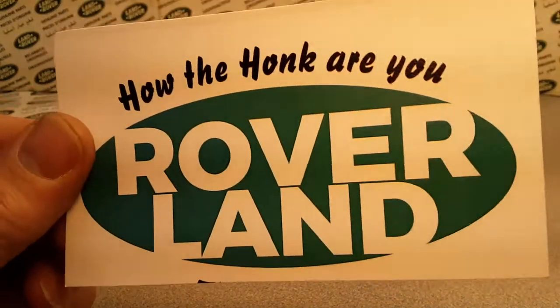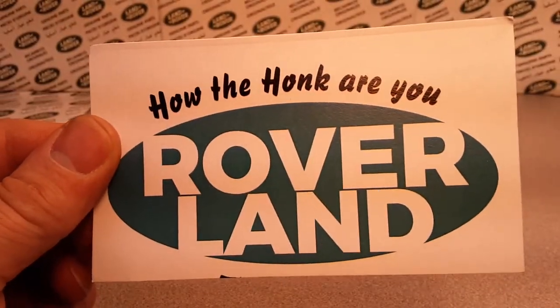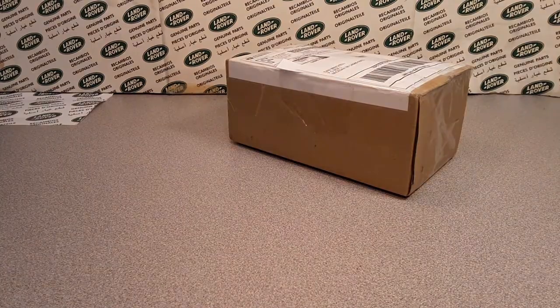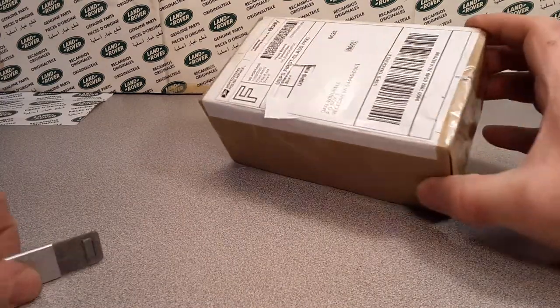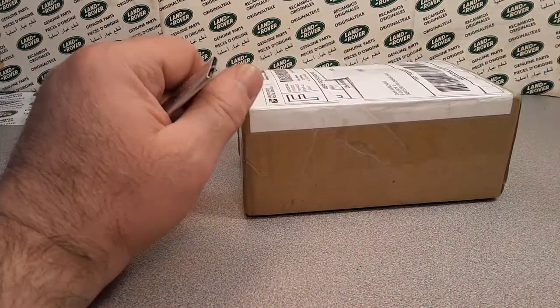G'day, g'day! Hello, how are you? Welcome to Roverland! This is your friend Dan-O, and we got something for you today! Hopefully you are having a great — this is going to be a Monday!